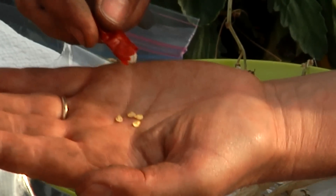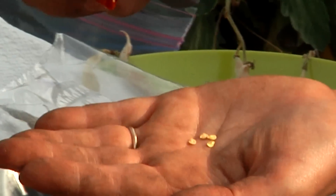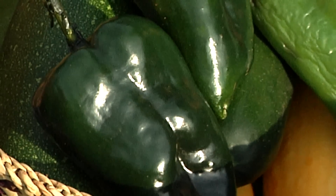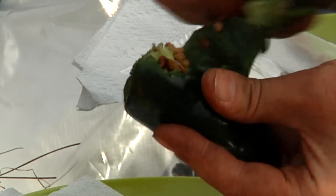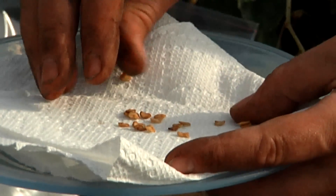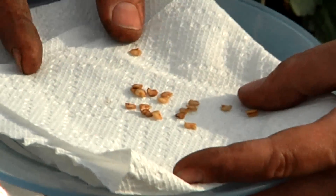Seeds are inside the pod, and they'll be fine for planting. Or you can take them out in the fall and save them in a plastic bag. Now this is the other type of chili pepper with a thick skin that isn't one we can dry. So with this chili pepper, we're going to cut it open and remove the seeds and put them on a paper towel, spread them out, and just leave them a couple of weeks until they're dry. Then they can be stored in a baggie.